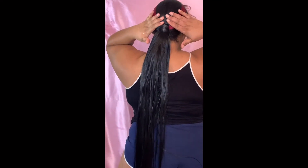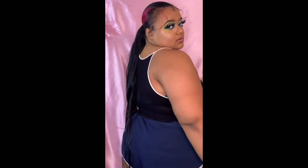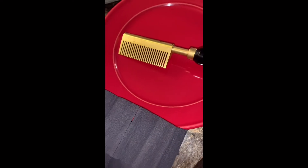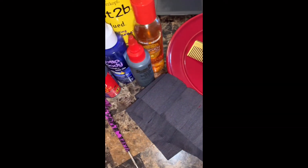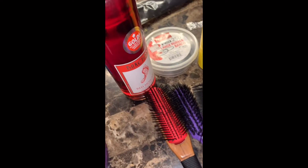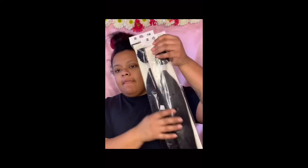Hey there beautiful people, welcome back to my channel. If you are new here, thank you for joining us — don't forget to like, comment, and subscribe. And if you've been here, what's up baby! So here are the products that I use to achieve this sleek ponytail, and yes baby, the wine is needed.